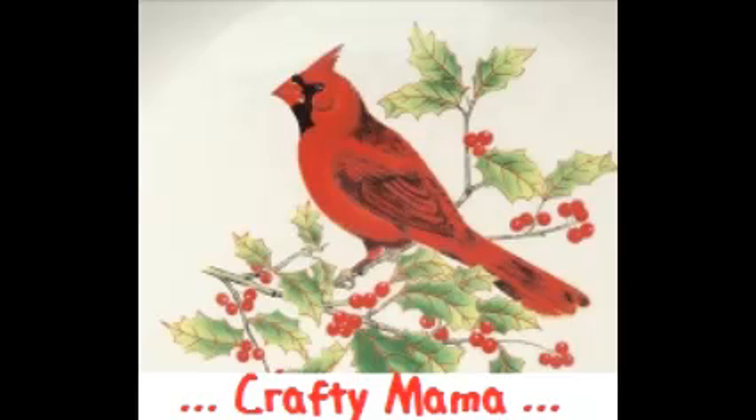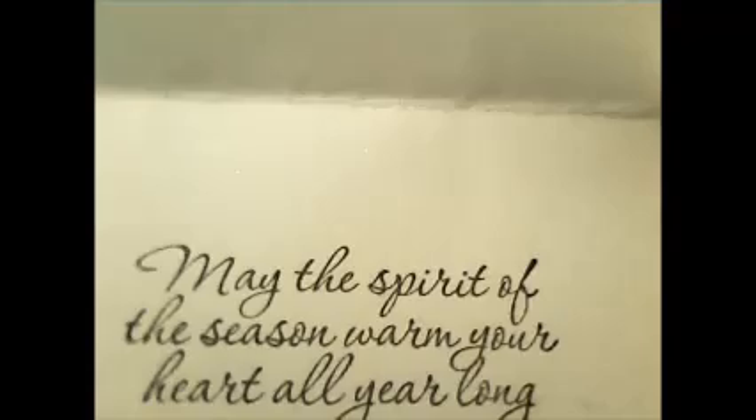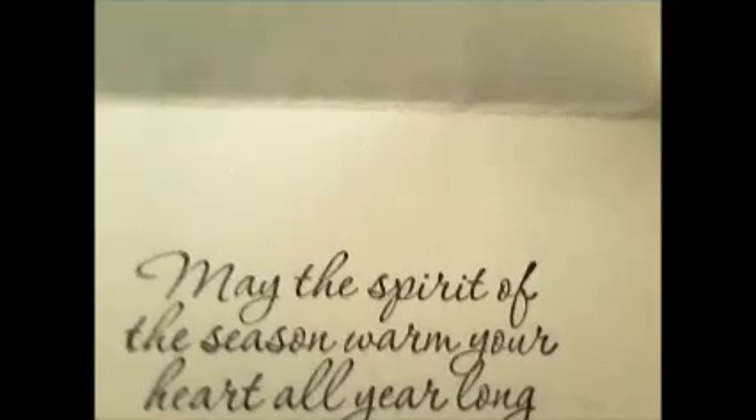Hi everyone, it's Crafty Mama. First I want to say I hope all of you had the most joyous and wonderful Christmas holiday with your family and friends. Spending time with my kids and my family members is just awesome. And I do have something I'd like to say for the rest of the year for all of you: may the spirit of the season warm your heart all year long. That is my wish for all of you.